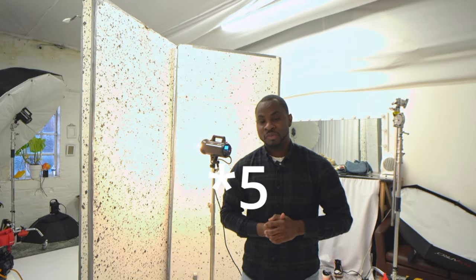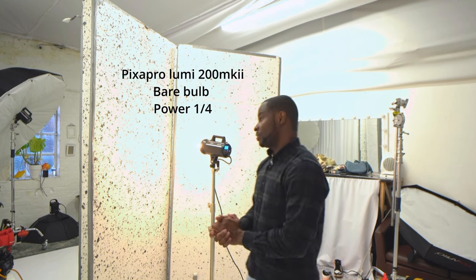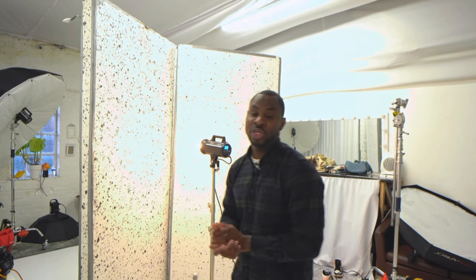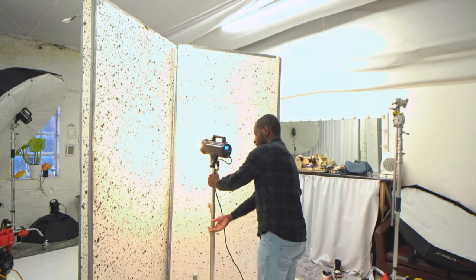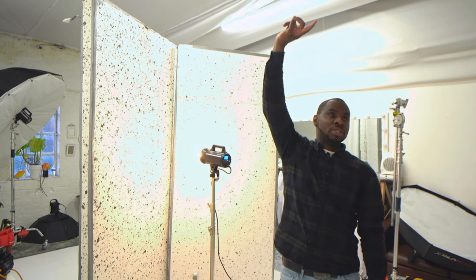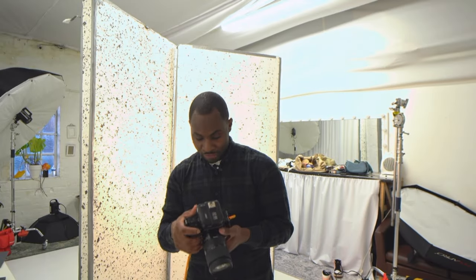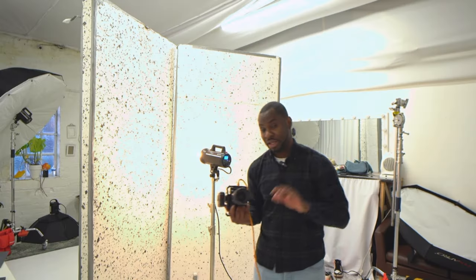For setup number five, we've taken the softbox off and are going to utilize the bare bulb along with two foam boards shaped like a V. We place the light inside — it bounces into the foam boards, bounces into the ceiling, and bounces around the studio. Because we're in a smaller, predominantly white space, we get a lot of fill. This setup gives you something similar to shooting with natural light. Final settings: F5.6, ISO 160, shutter speed at 200th of a second.